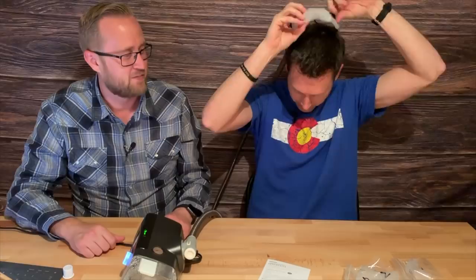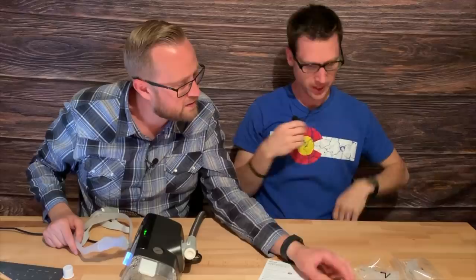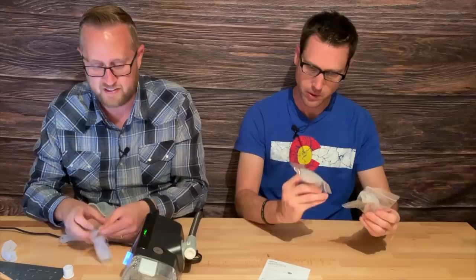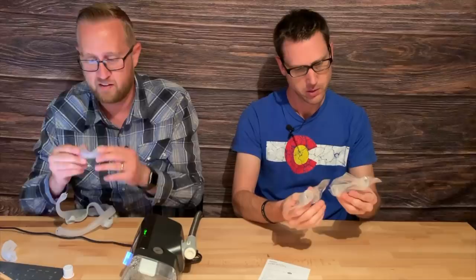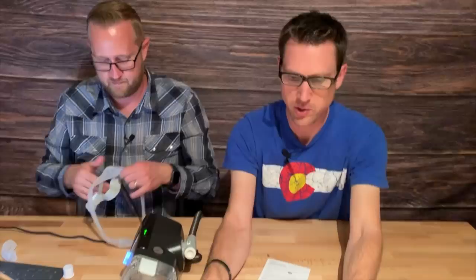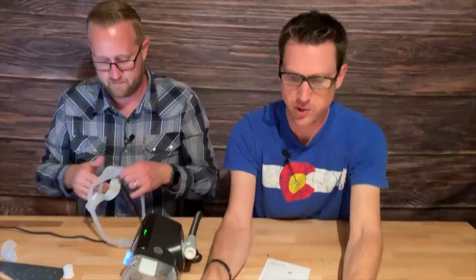That was much easier than the full mask. Yeah, I think you need to try it because you use this all the time — you'd be a better judge. You need the large for your big face. I think I'll try the medium — see how the medium does. It's nice that it comes with different sizes, included with the mask. This one is an MW — medium wide, I think. This one looks wider than the other one. You can see the difference between the two on the other camera.